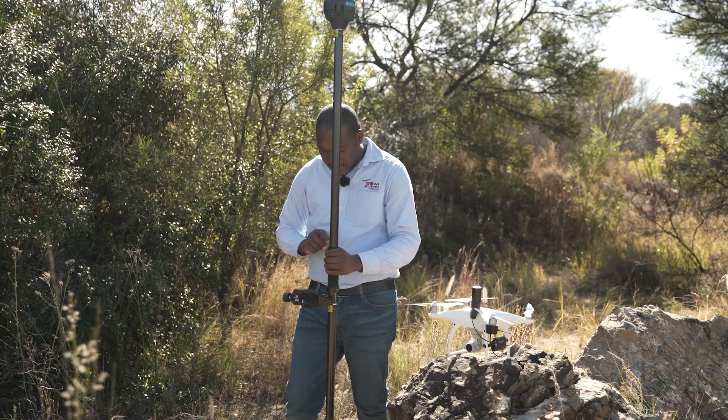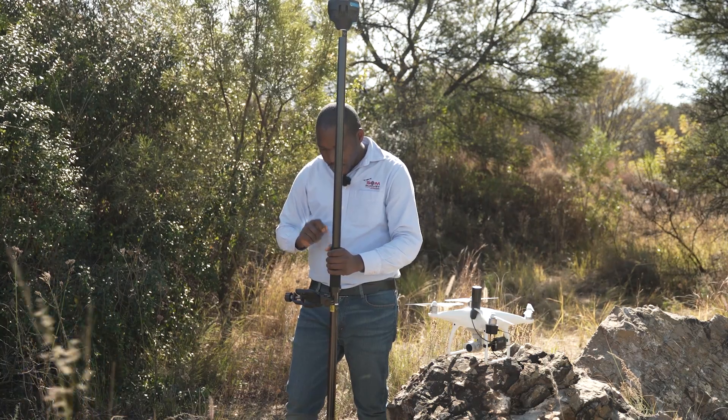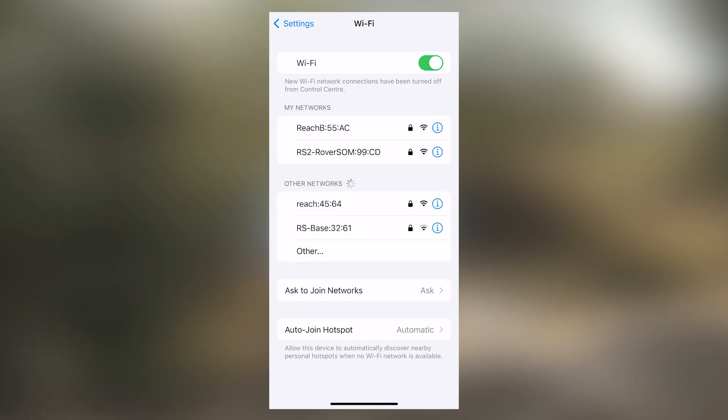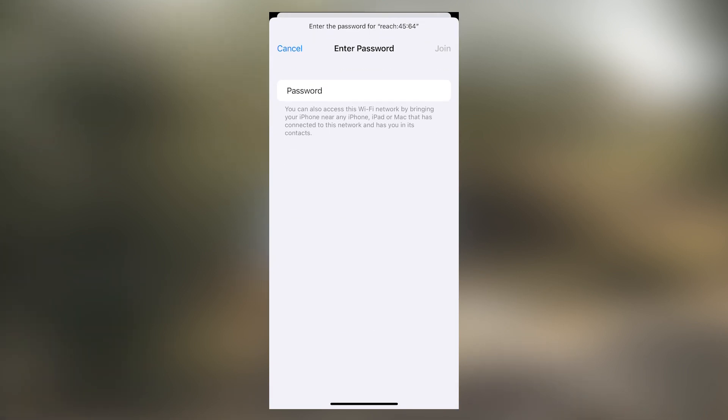We will now connect to the M2 unit using the Wi-Fi method. Once you see the M2 unit, connect to it, then input your password. The password is MLIDREACH, all small letters.